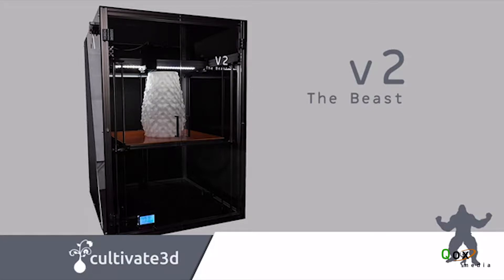Got big ideas? Need a large, high-quality 3D printer and don't have ten to twenty thousand dollars to spend? Well, introducing the Beast V2. It's the second of our large-scale 3D printers and the result of over two years of feedback, testing, and redesign. Hi, I'm Josh. I'm Dan. We're Cultivate 3D and this is our fantastic new printer, the Beast V2.